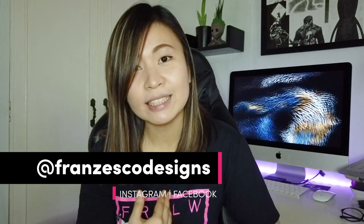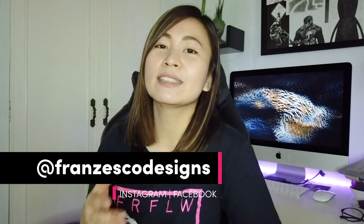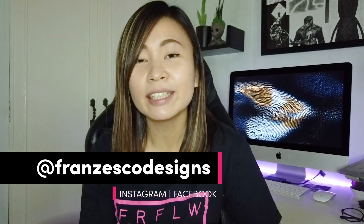If you're new here to my channel, I'm Franz Esco. I'm a freelance graphic and web designer here in the Philippines.